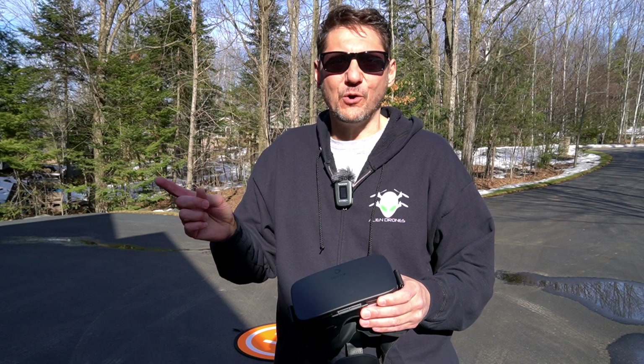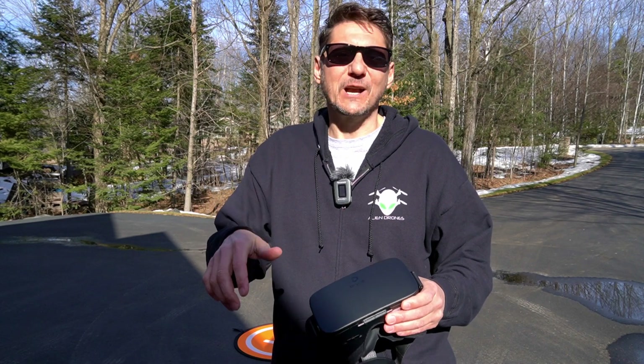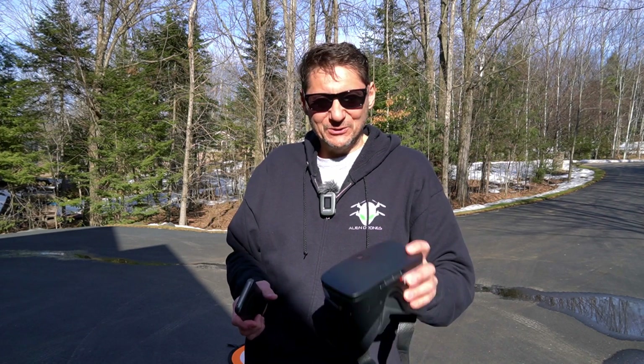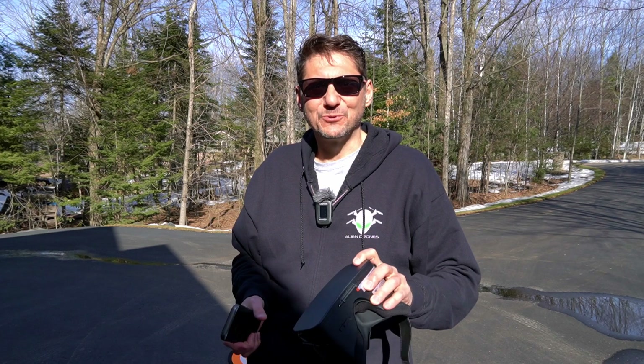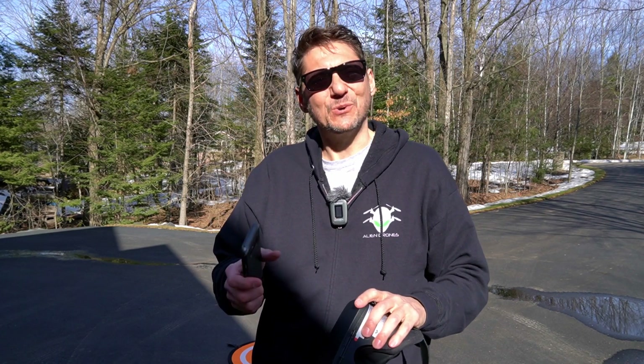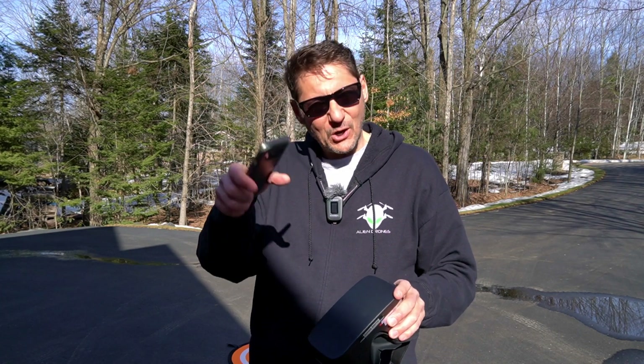I'll put the links in the description so you can check them out. Now we know exactly what that VR button does in all the drone apps we always see. So if anybody asks, you can say go to Alien Drones — he showed us what it was like. Thanks for stopping by, I really appreciate it. If you found anything of interest, click that like button and share it on Instagram, Facebook, wherever. Until next time, good flying.